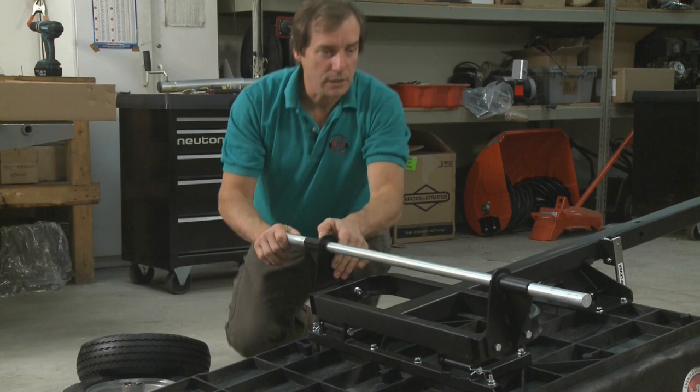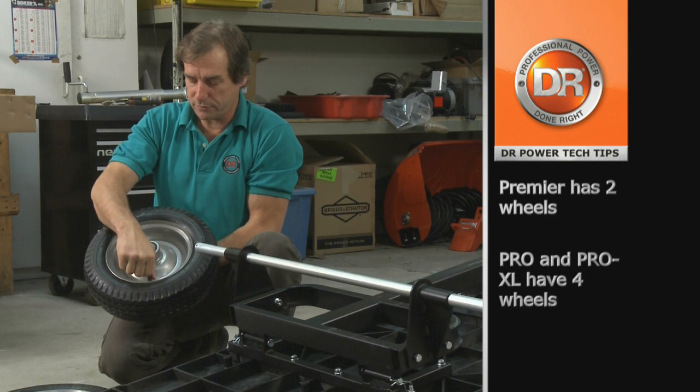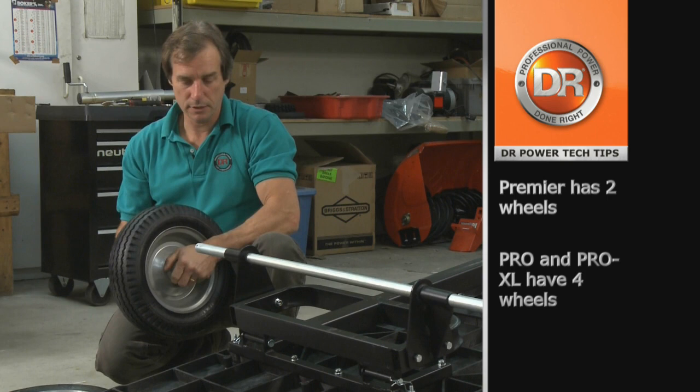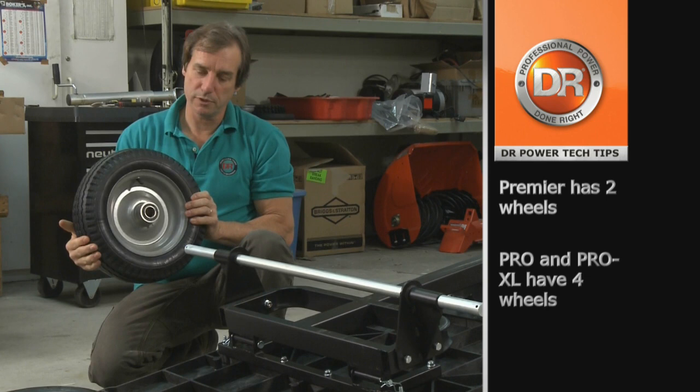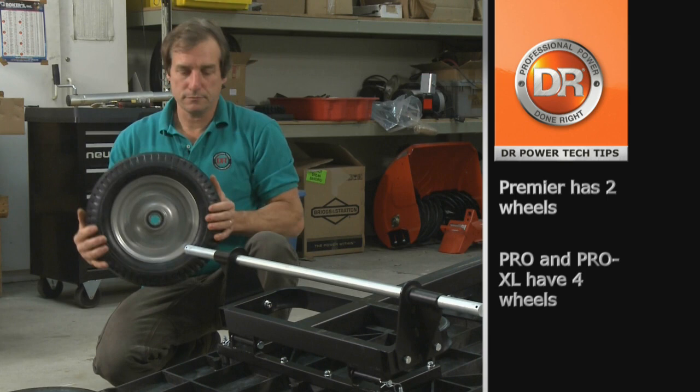Now to install the wheels. On the Premier model, it only uses one wheel, so we will install it with the valve stem and the grease fitting facing out so that we can access them later on. If you have the larger model with two wheels, the first wheel must be installed with the valve stem and grease fitting facing in, because you will be putting the second wheel on and it will cover that up if you don't.